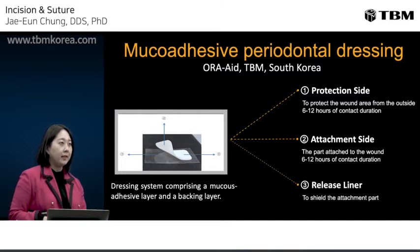OraAid is a dressing system comprising a mucoadhesive layer and backing layer, provided attached to a thin film. The protection side is an outer surface of the dressing that protects the wound area from the outside for 12 hours of contact duration. The attachment side is an inner surface that attaches to the gingival and is applied to the wound for 12 hours of contact duration.